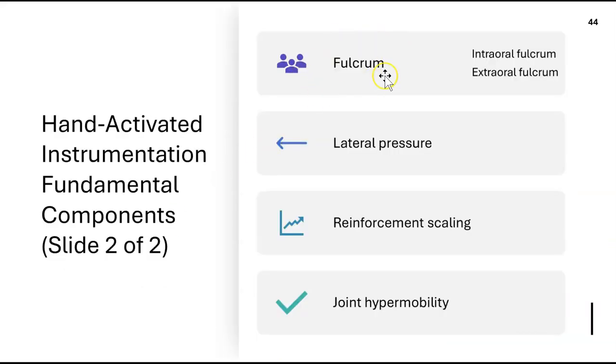Fulcrum is very important — we must fulcrum at all times, even when using a cavitron or piezo. You can do an intraoral fulcrum, fulcruming inside the mouth, or an extraoral fulcrum, outside the mouth.